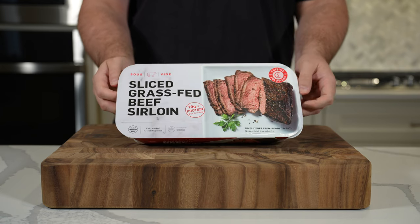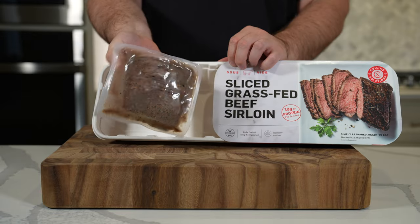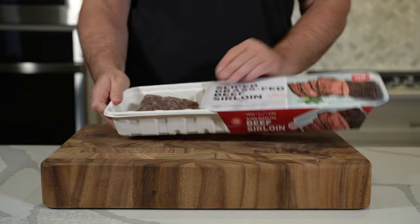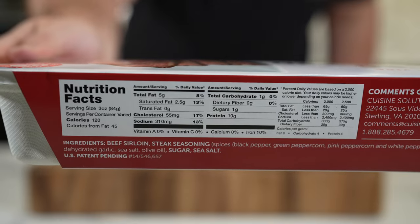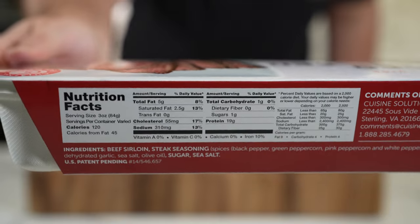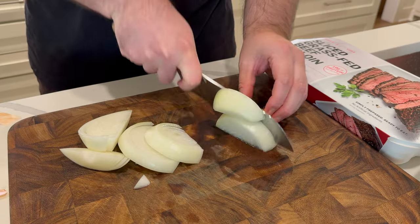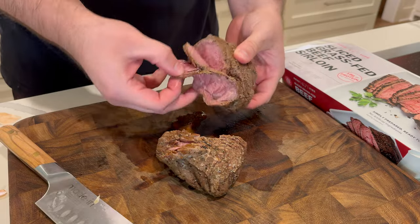Let's kick things off with Cuisine Solutions grass-fed sliced sirloin. It comes with two packages, about one pound each, of perfectly slow-cooked beef. It has nearly a four to one protein to fat ratio, and a really simple ingredient list, which I love to see. You could use this to make steak sandwiches, salads, a number of things, but I'm going to show you how to make quesadillas.